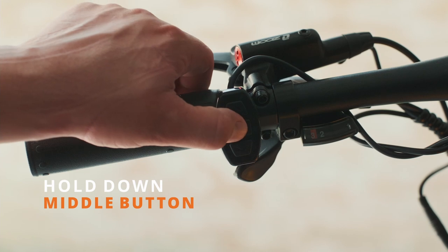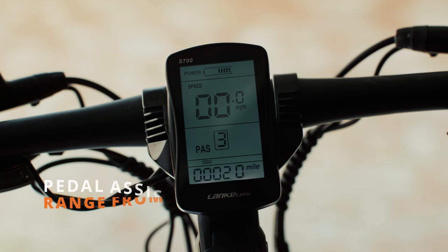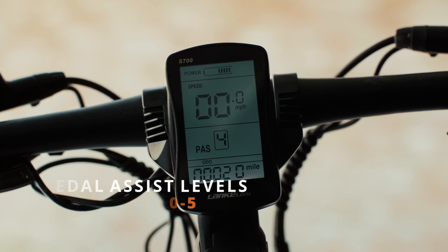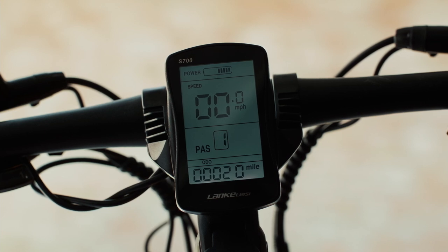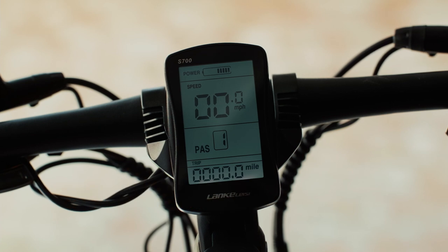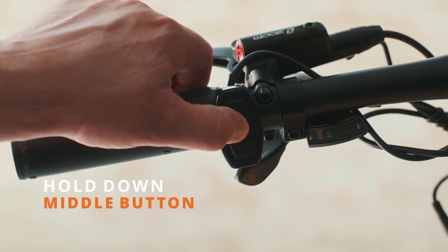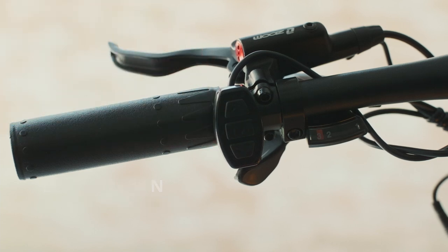To turn on the display, hold down the middle button. You can use the up and down arrows to change levels of pedal assist. Pedal assist levels range from 0 to 5. Short pressing the middle button will cycle through your odometer, time of operation, errors, and trip distance. Once you've wrapped up your adventures and you're ready to turn the bike off, simply hold down the middle button until the display goes black.